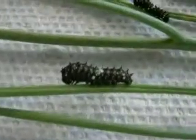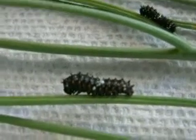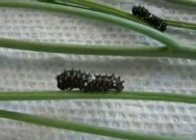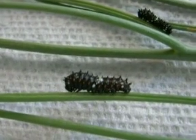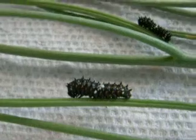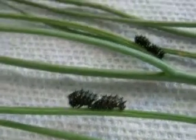Let me see if I can demonstrate this with this third instar right here that's set to molt. If you look towards the head — and I don't know if I can get this digicam to zoom in correctly — the head is much smaller than the circumference of the caterpillar itself. So you can see that a new head is forming.